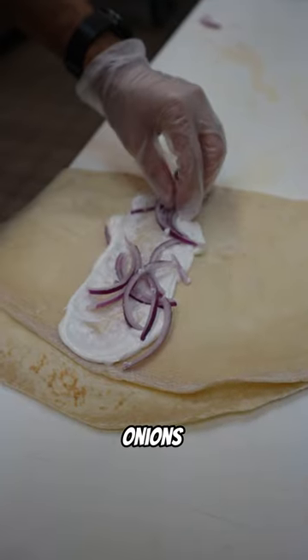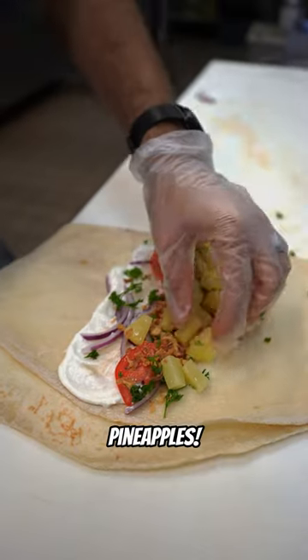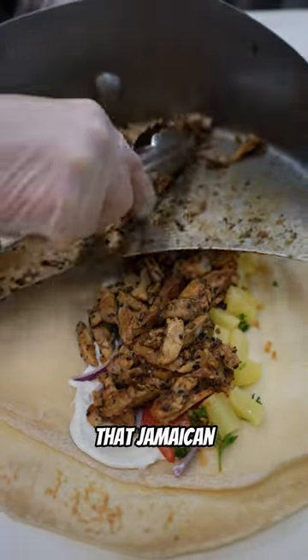Garlic sauce, onions, tomatoes, parsley, fried onions, pineapples. Then we add that Jamaican Jerk Shawarma.